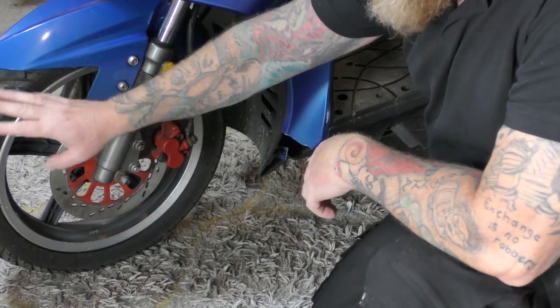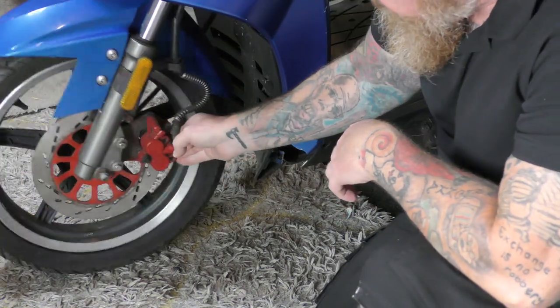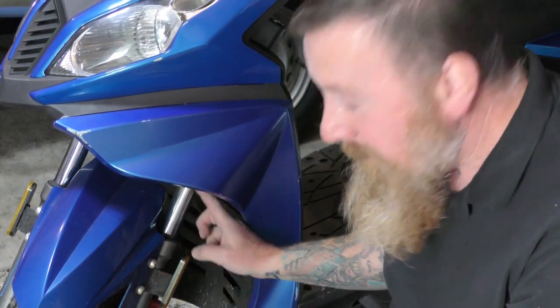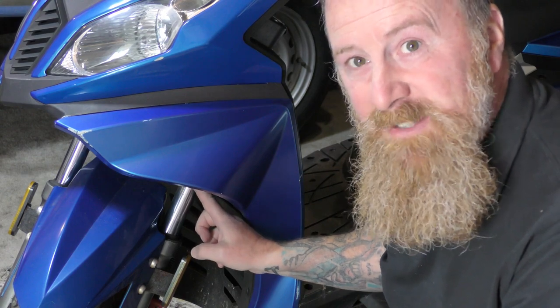So where do I start? Tyre pressure, back and front. Discs look alright. Pads I'll be checking. Clean them, make sure they're okay. Front forks - no, they're not leaking. But I'm going to clean up with anti-rust and rub this down. Make sure it doesn't cause any problems later.